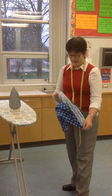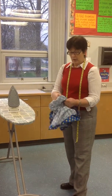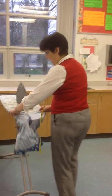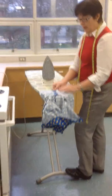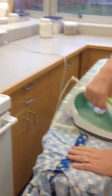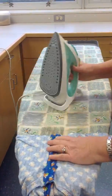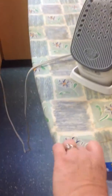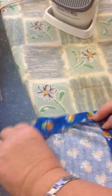We're going to hem our boxer shorts. We'll take our boxer shorts and place them on the ironing board and press open our inside leg seam like this. What we want to do is press up from the raw edge, fold it over, and have a hem allowance here of 2.5 cm.